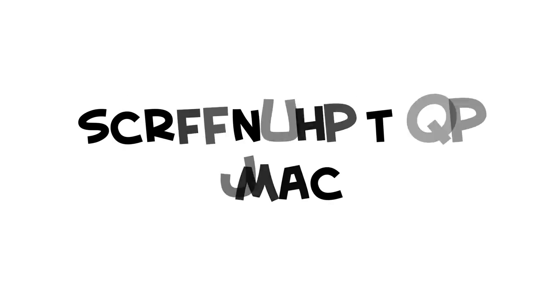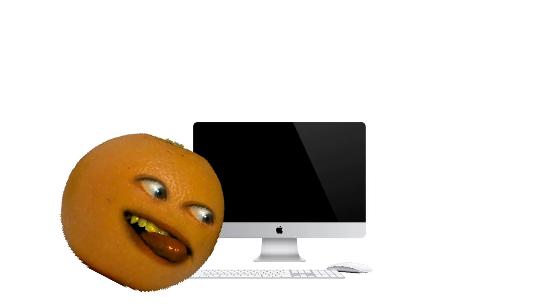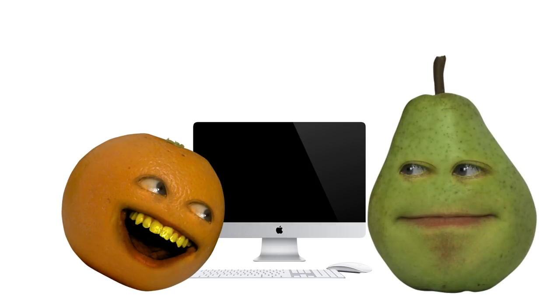Moving on to Mac. To take a screenshot, you have to hold down three buttons. Three? I'm gonna need another tongue. On a Mac, you have to press Shift, Command, and four. It's too far. You could always ask for help. Good idea.